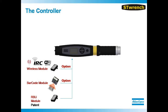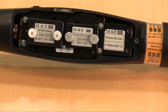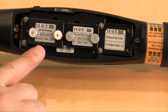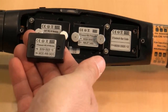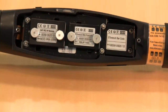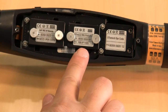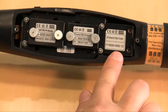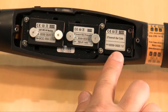In the back of the ST Wrench is where the modules are contained. These modules can be purchased initially with the wrench or added at a later time when the need arises. On the left is the IRC wireless module, which allows the tool to communicate via Wi-Fi to ToolsNet. It can be substituted for the IRC Bluetooth module that allows the wrench to communicate to a power focus controller. In the center, you have two RBU options: the quality RBU that allows quality strategies, and the production RBU that allows for both production and quality strategies. On the right is the ST Wrench barcode module which allows for full activation of the barcode scanner located on the side of the wrench.